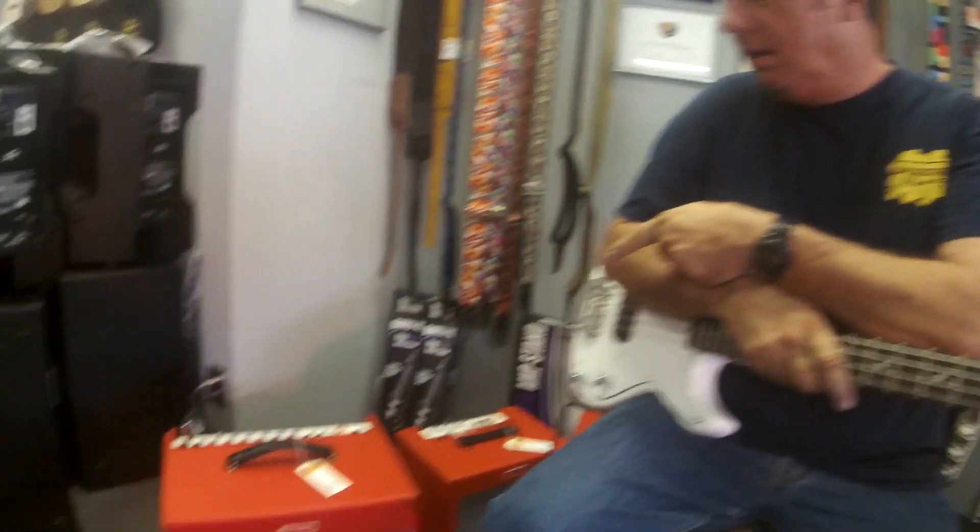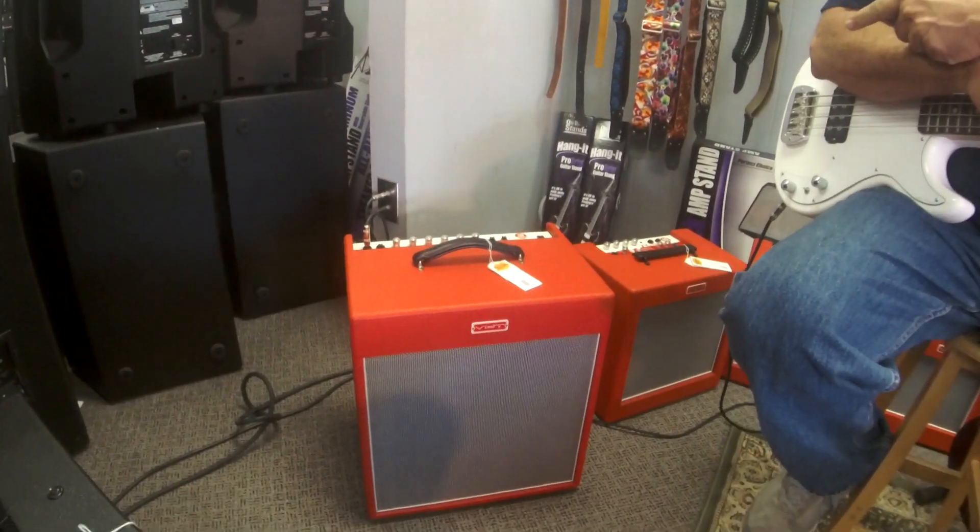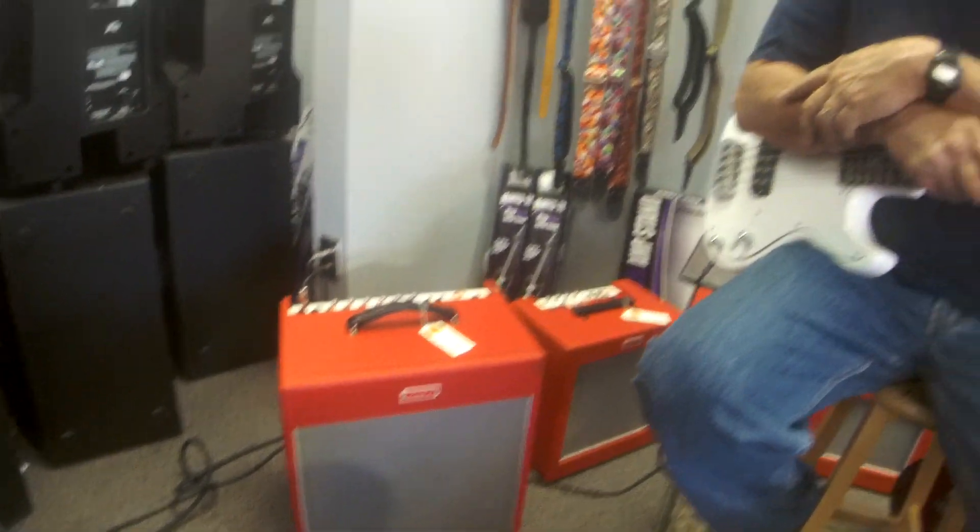Hey everybody, this is Jim from Backstage Music here to talk today about a brand new bass amp we've got in the store. It is the Redline 50 bass amp from our friends at VHT. We've been handling the VHT amps for quite a while now and they've been great amps, but this is the first bass amp we've gotten from them.